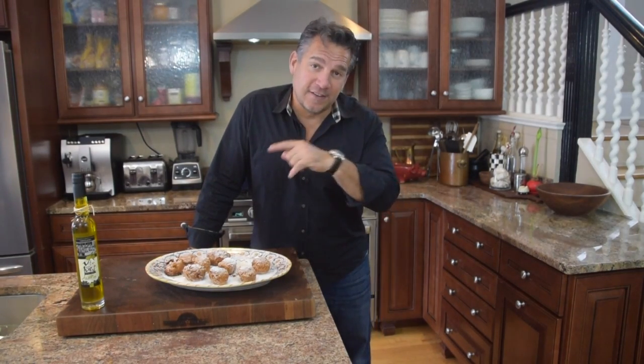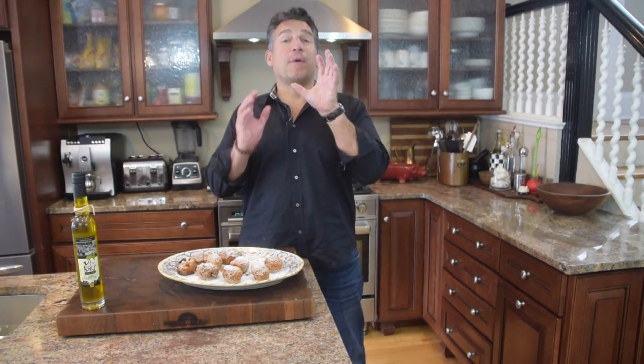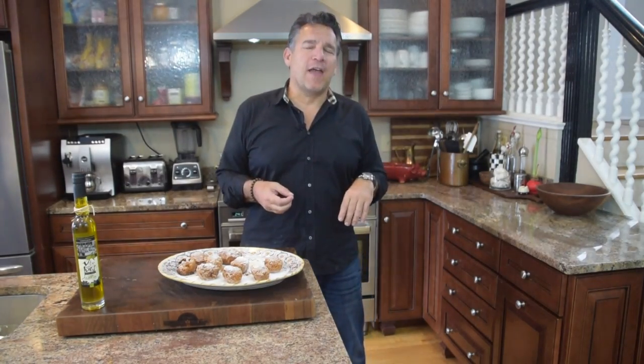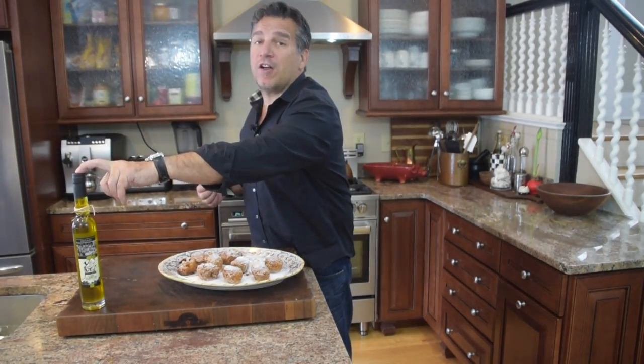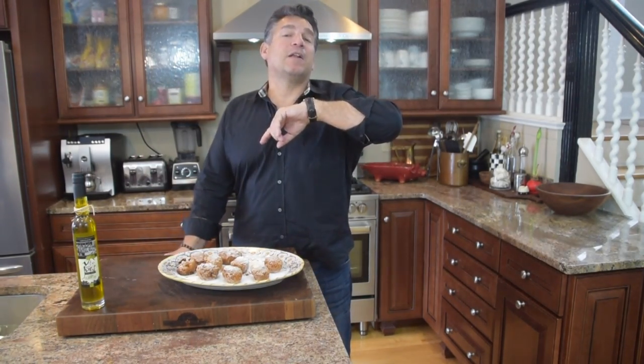Hey guys, thanks for taking a trip to Sicily with me today on the streets of the carnival for just another absolutely delicious recipe, a fun treat, and something you can share with your family for a lifetime. Remember, hit that red subscribe button — it makes you part of the family. Hit the link above or below, hit our website, hit our Facebook page. Order yourself a bottle of Vito and Joe's extra virgin olive oil right from Italy.